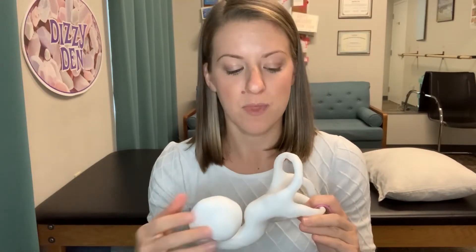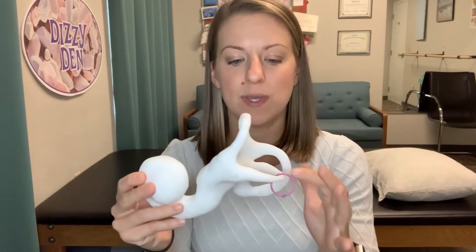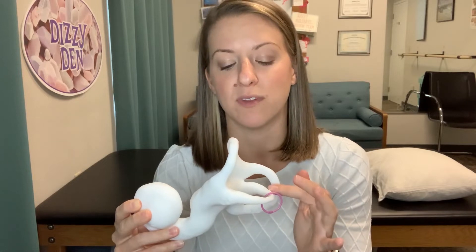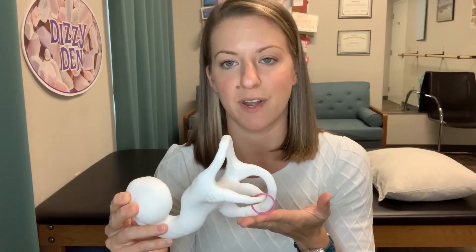With horizontal canal BPPV you may experience dizziness when turning from side to side. One side may bother you more than the other. You may also feel a little bit more woozy, imbalanced, or dizzy throughout your day just because of how this canal is positioned in your head. You may also be more disturbed with bending forward or looking up, having those crystals move around more during the day than you would typically see in the posterior canal.